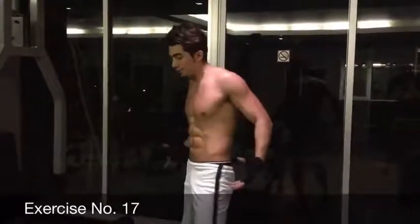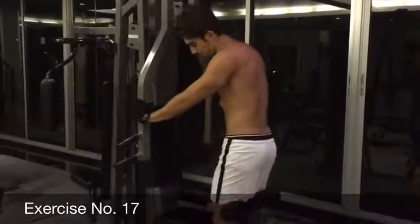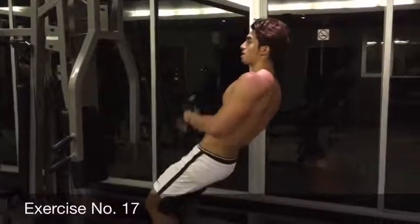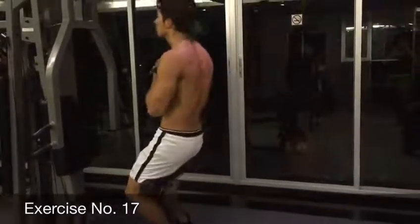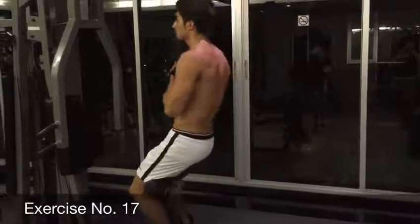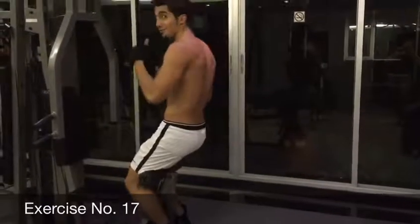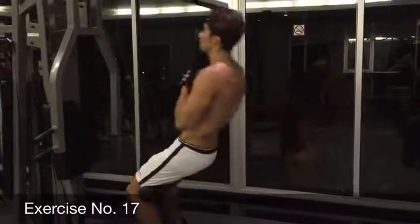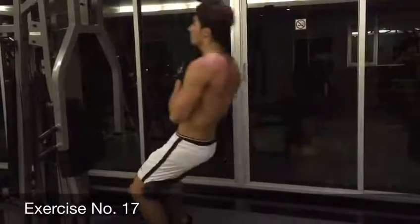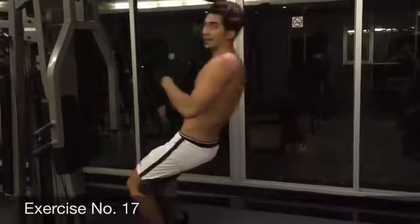And for the abs and back muscles — what we can do with this machine is put our legs in this position and then try to go back and forward 90 degrees. 1, 2, 3, 4, 5, 6, 7, 8, 9, and 10.